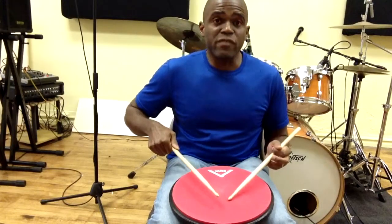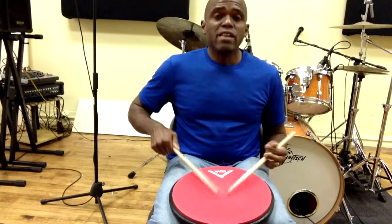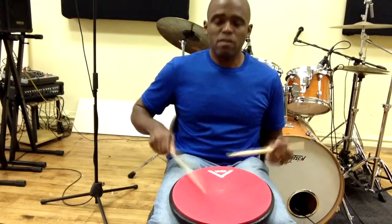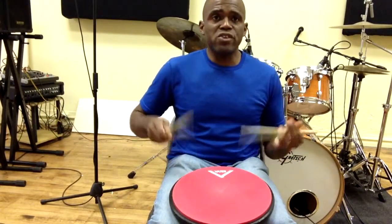They usually keep the opening pretty low. But you can play it open, you can play everything big. Matter of fact, you can even kind of blur it.